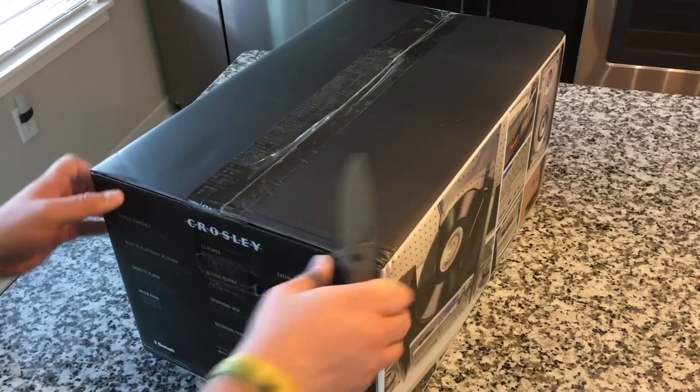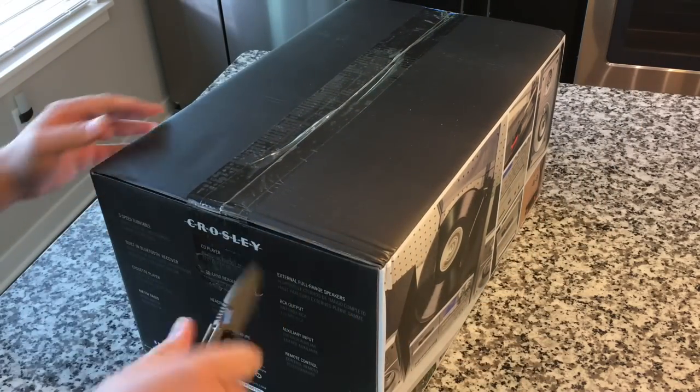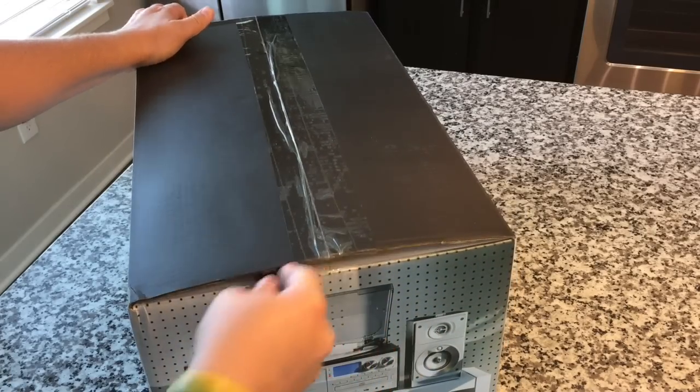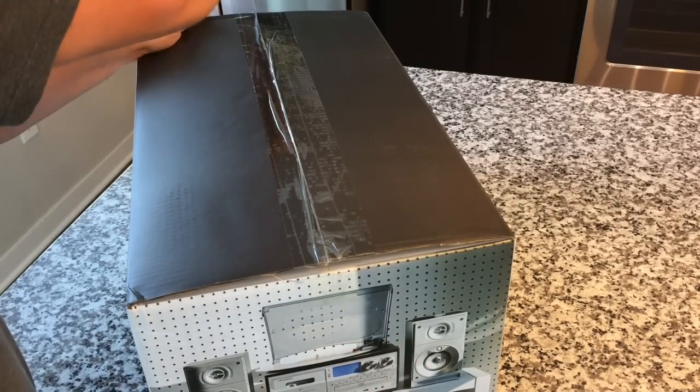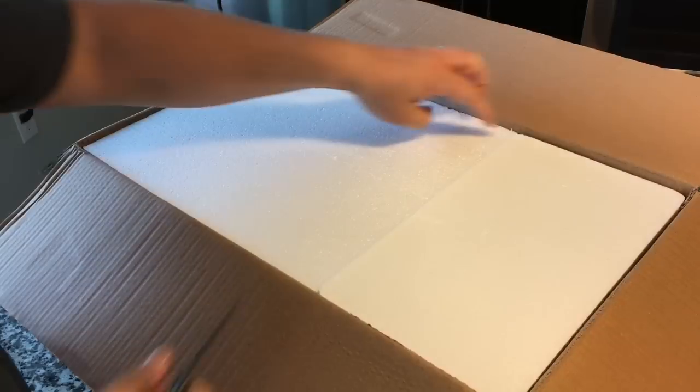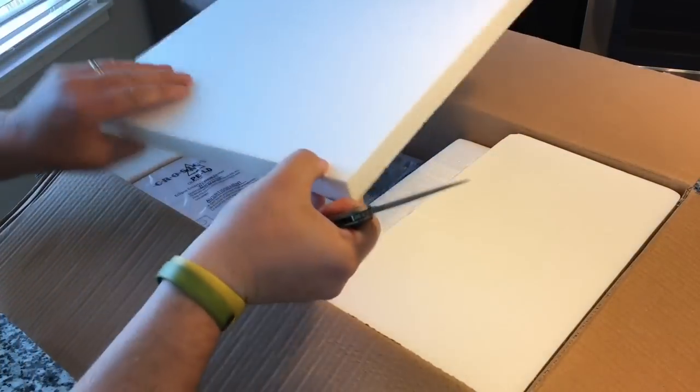Rather than spend too much time on the artwork, let's just open the real deal, take a look, take you along for a virtual ride. Maybe you're shopping for one of these, and that's why you're checking this out. Or perhaps you have no intention of buying one, just want to see what it's like. Either way, welcome.